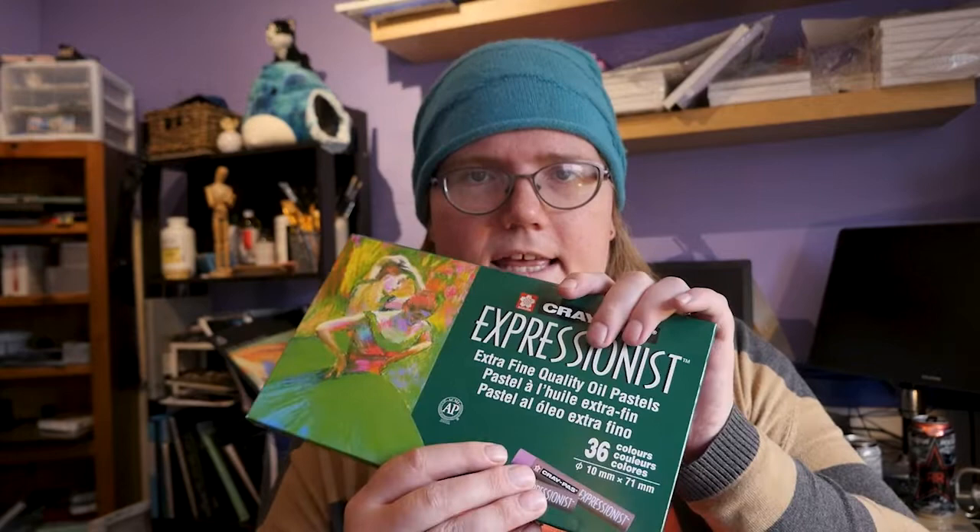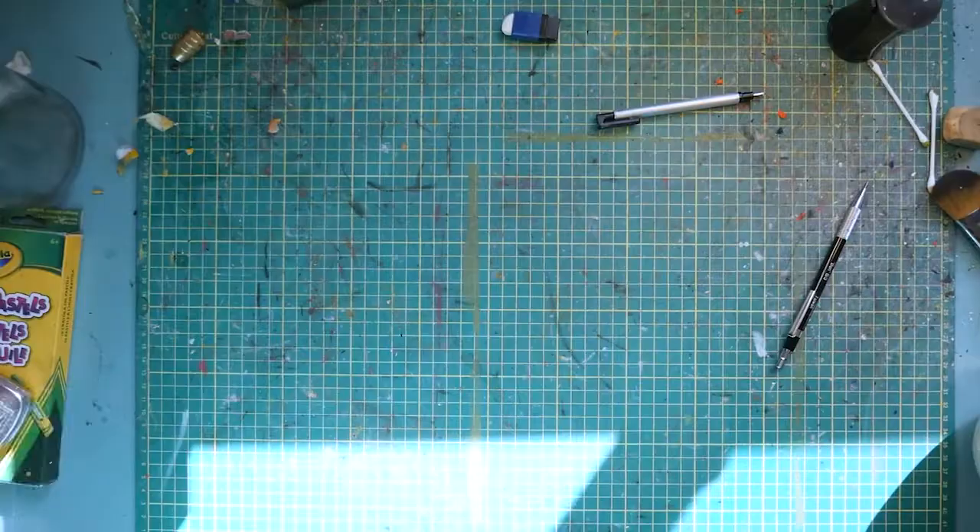It's another dreary day in our little city and I would like to run an experiment. For too long I have been shitting on these expressionist pastels. I find them a little bit too hard for the paper that I like to work on. The Mungio, being a little bit creamier, works so much better on that paper. But what happens if you use paper that is designed for pastels? That in and of itself does not make an interesting video though, so I'm also checking out how well they stack up against each other. We will be doing a picture on Canson's Mi-Teintes Paper — I believe it is the white. Please join me and enjoy!